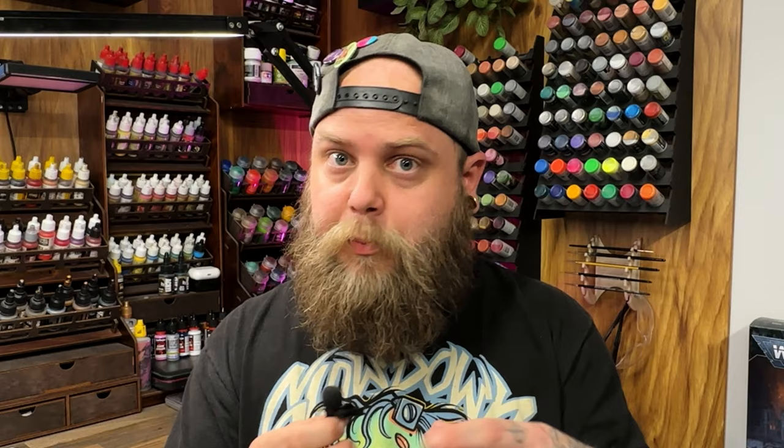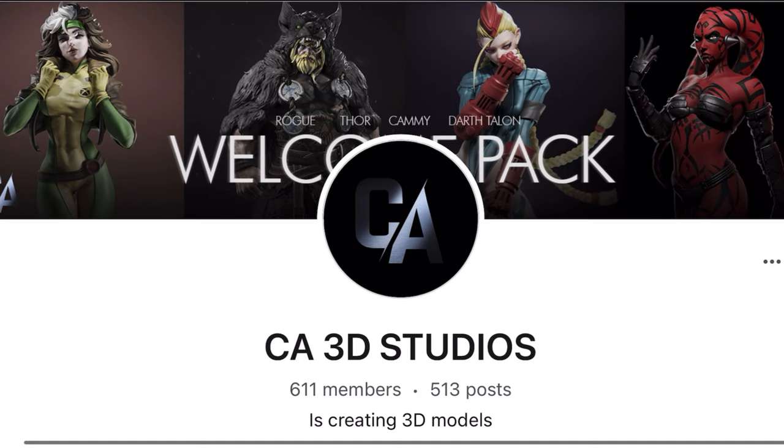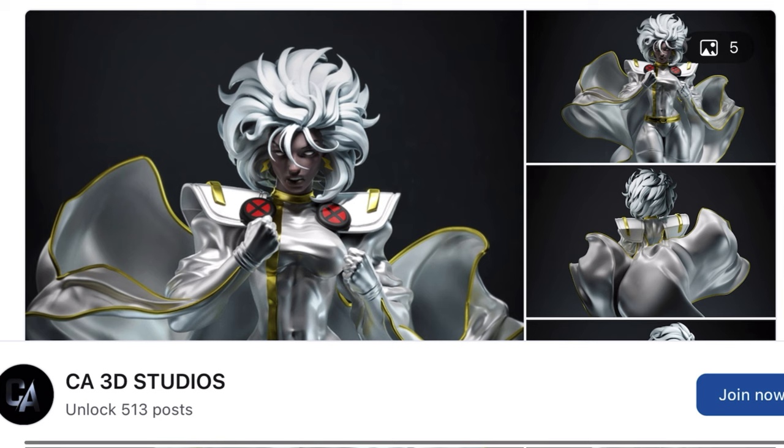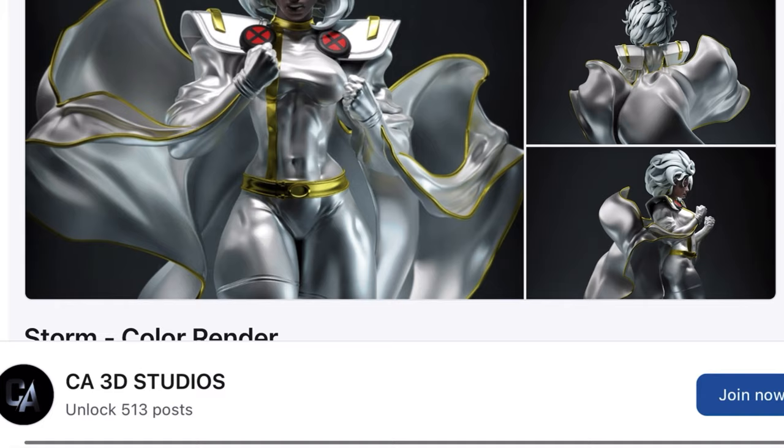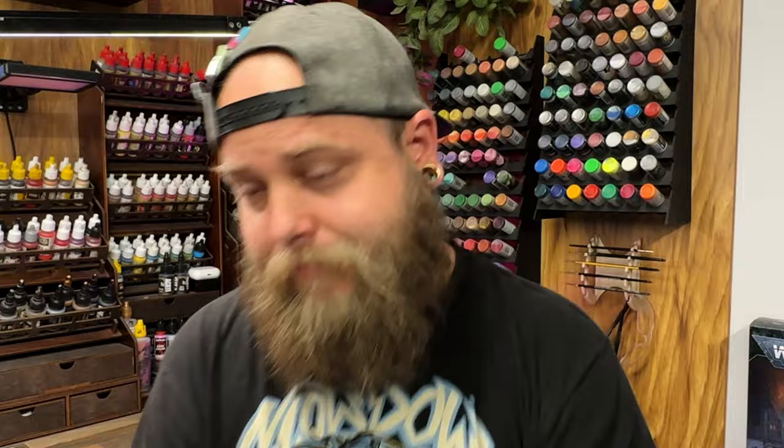This video was sponsored by CA3D Studios — they are a Patreon over on Patreon where they sculpt every month six or seven different models and you can subscribe to their Patreon and get these models for 3D printing yourself. If you enjoy this model that you see in this video, you can get it from CA3D Studios via the link in the description. This particular model, Storm, was part of their VIP package — make sure to check that out in the link in the description, and let's get back into painting Storm of the X-Men type variety.